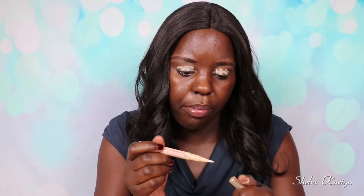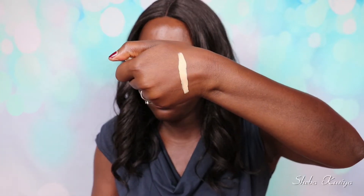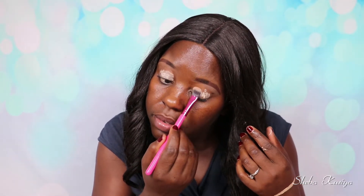I used the Essence Stain Natural Concealer in shade 04 Soft Honey to clean up the edges of the brows and make sure everything is nice and even. I'm going to use the same concealer on my eyelids, just to act as a primer. This is one of those you have to twist. It's nice and creamy, which is good. Let me go ahead and blend this before it dries up.